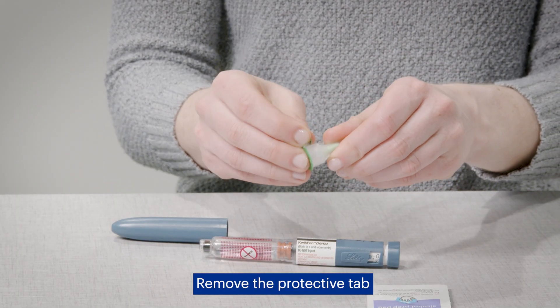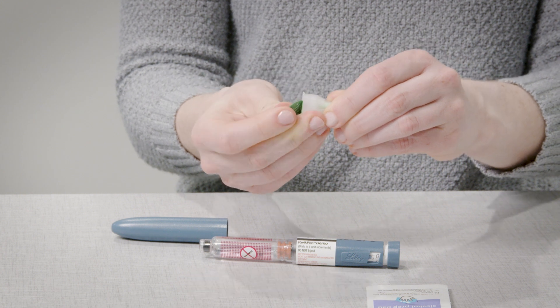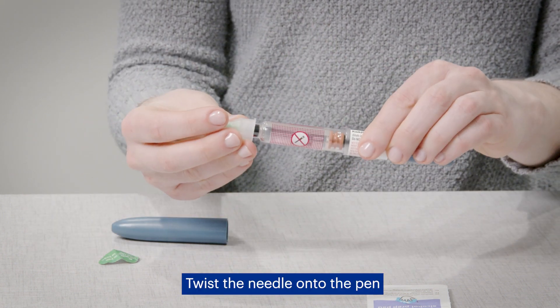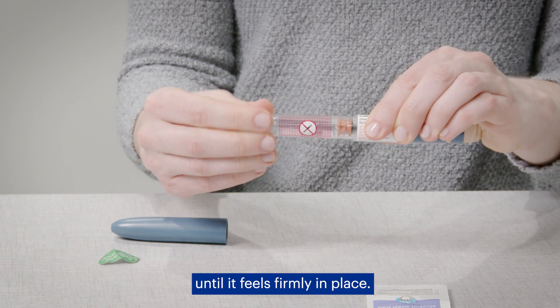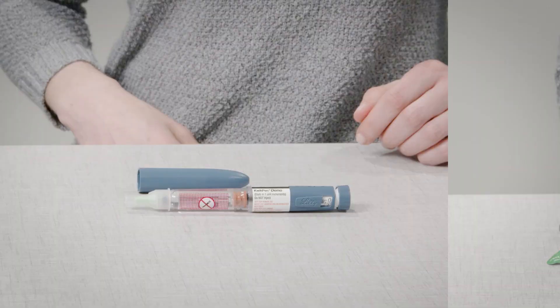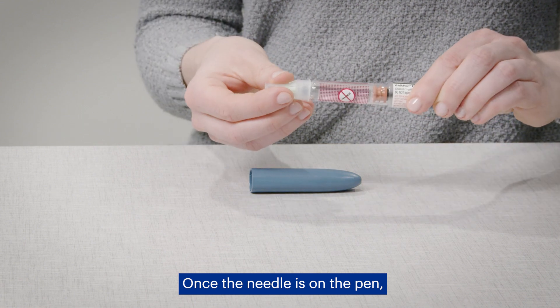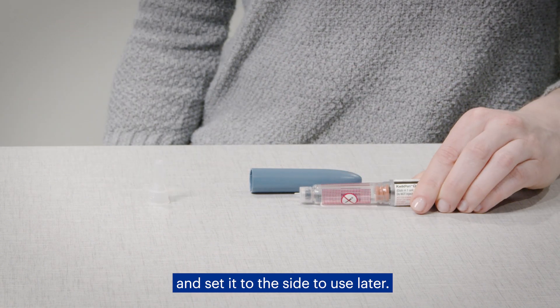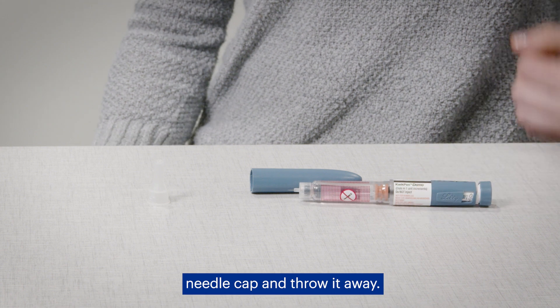Remove the protective tab from the insulin pen needle. Twist the needle onto the pen until it feels firmly in place, keeping the needle straight as you twist it on. Once the needle is on the pen, remove the outer needle cap and set it to the side to use later. Take off the inner needle cap and throw it away.